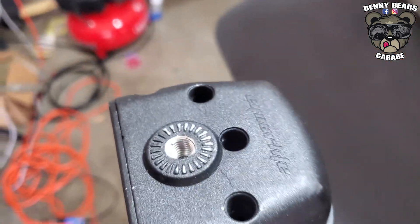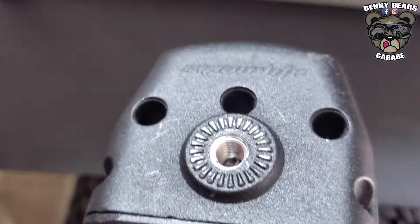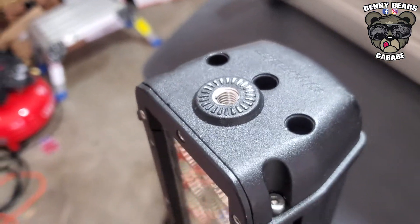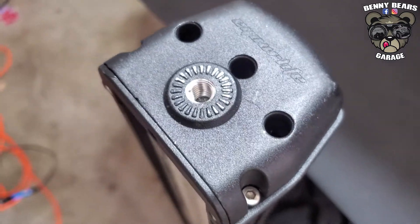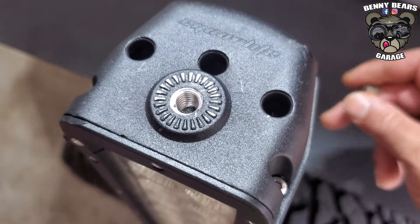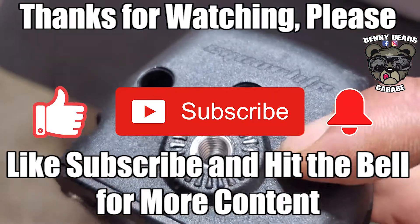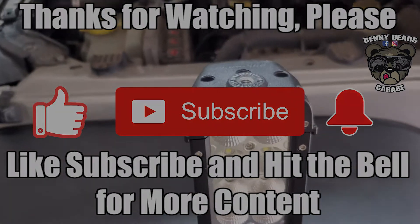There you go guys — that's a quick tech tip on how to fix, re-thread, and tap a thread in order to use your light bar if you happen to strip out the threads. These are aluminum threads that come factory, so they are easy to strip out if you go too hard on the bolts. But those new ones are steel, however they are going into an aluminum body, so just keep that in mind.